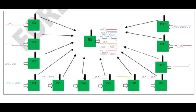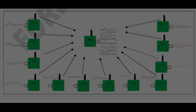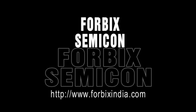These modules can also support communication from multiple transmitters to one receiver, or vice versa. A lot more is available in the application notes at our website forbixindia.com. Thanks.